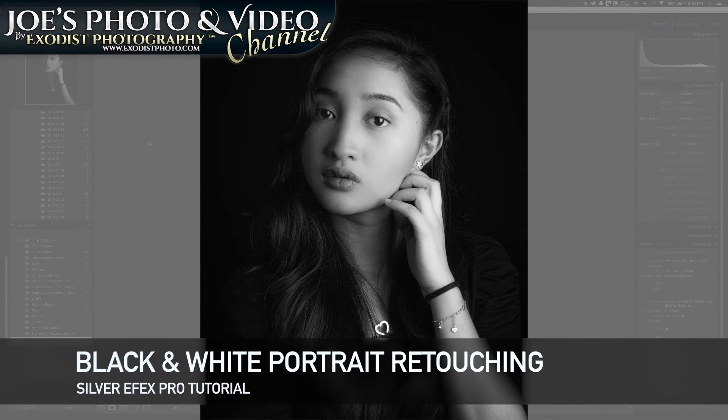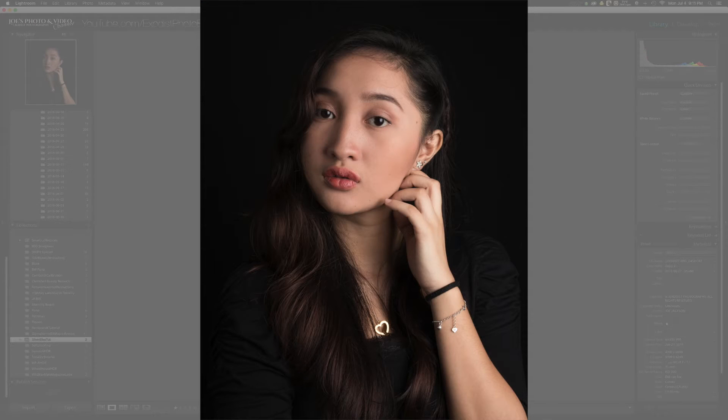Hello everyone and welcome. In today's tutorial we'll be using Silver FX Pro with Lightroom. We'll be getting this photo here from this photo here, so let's hop in and get started.